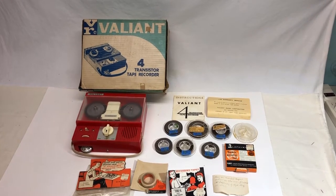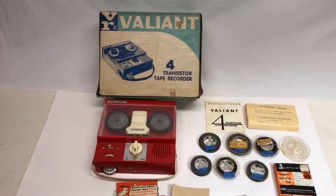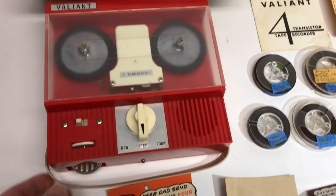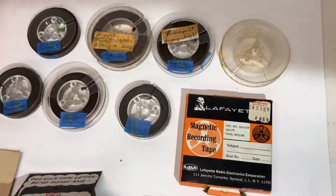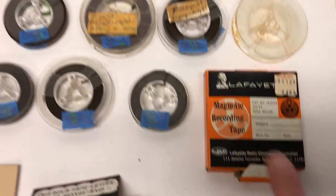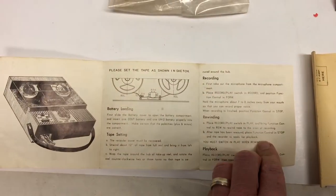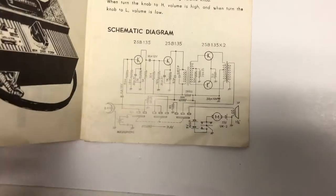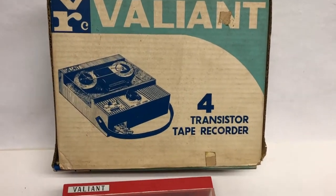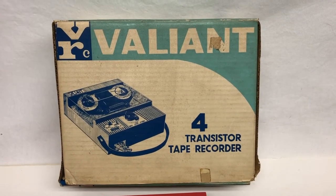This is a Valiant four-transistor tape recorder I got at a thrift store for 20 bucks. It's cool and cheap — it's actually from the 60s. It came with the manual, which includes a schematic. I love that they highlighted 'four transistors' — not one, not two, not three, but four. It's kind of like megapixels with digital cameras — big deal, right?